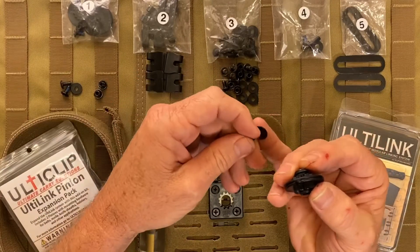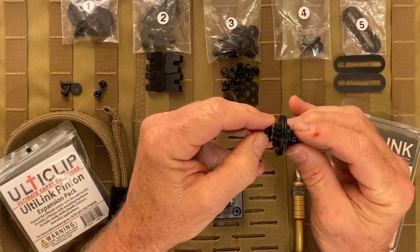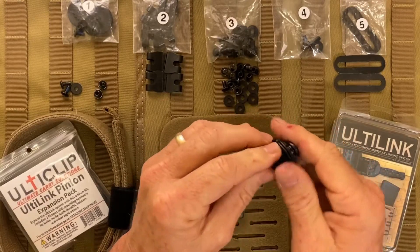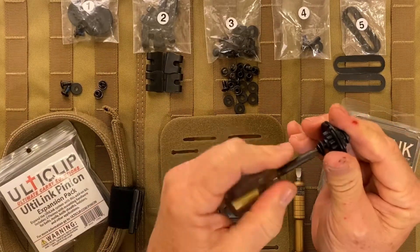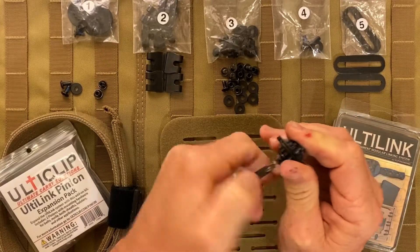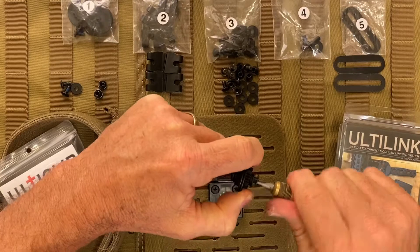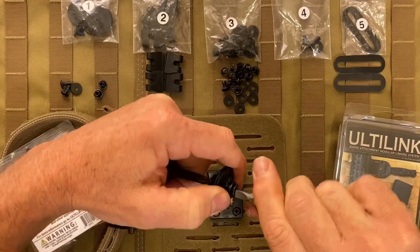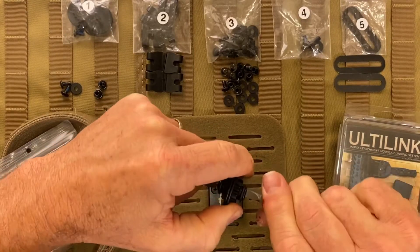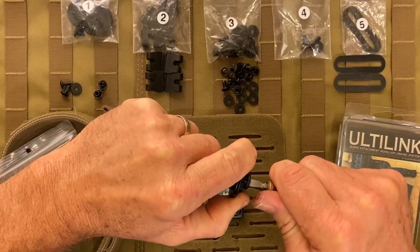Take the other spec washer from bag 1, put it on the half inch screw, and then tighten these two together. You're going to need a flat head screwdriver and a phillips screwdriver to do this. Initially you can just hold the post and run it down about as tight as you can get it before the post starts spinning in your hand. Then take a flat head screwdriver, catch the back of the post, and tighten these up really tight together — as tight as you can get them. The thread locker is going to keep that screw from backing out to keep these two units held together.